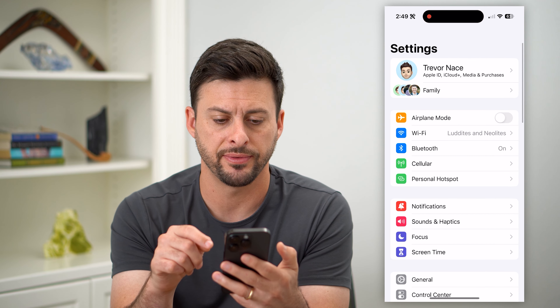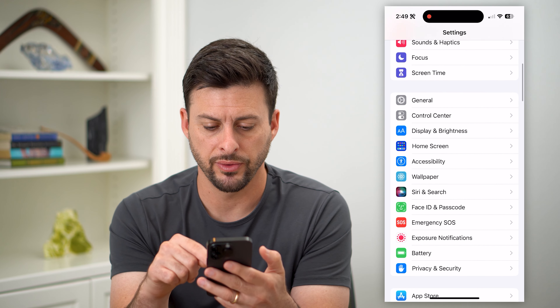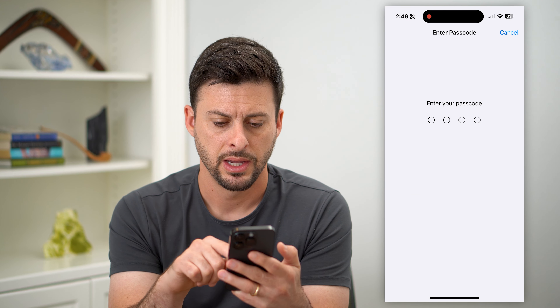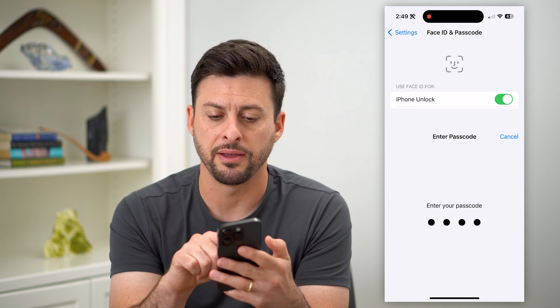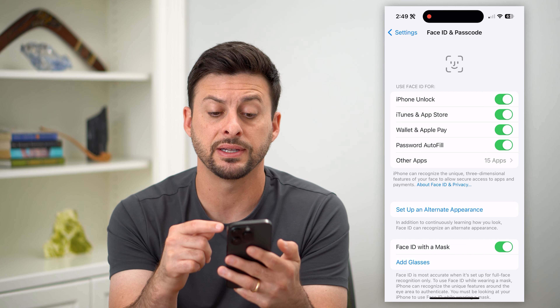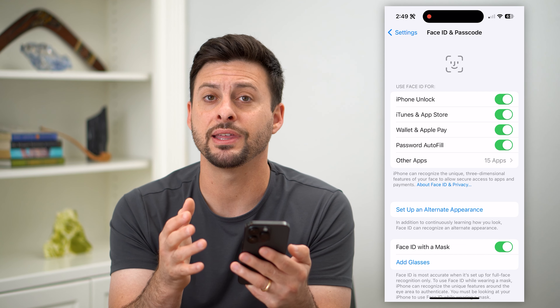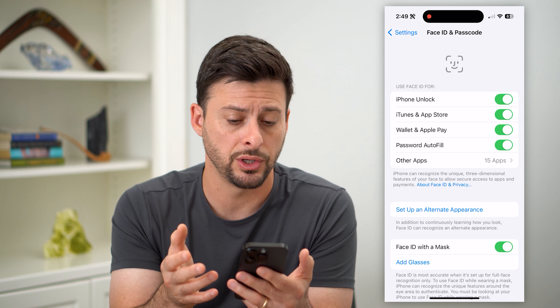Let's hop into the settings on your iPhone and scroll down until we get to Face ID and Passcode, and tap on that. I'm going to enter in the password for my phone here, and it'll give me all these different options. One thing on here is you want to make sure that everything is toggled on that you want to use.